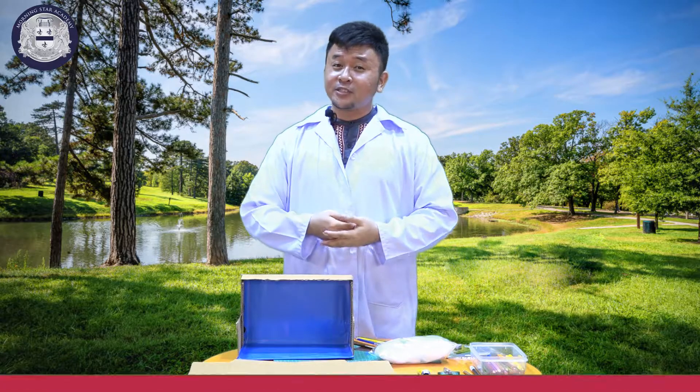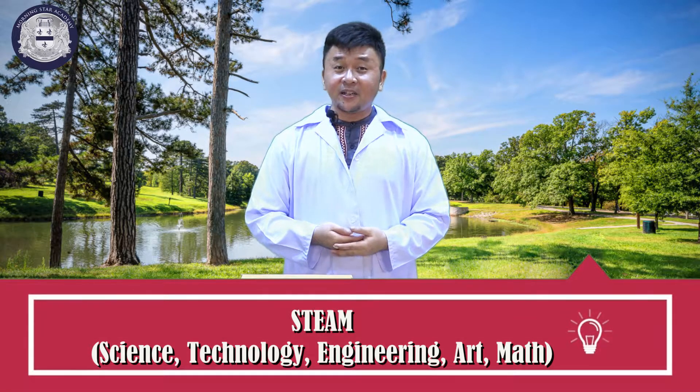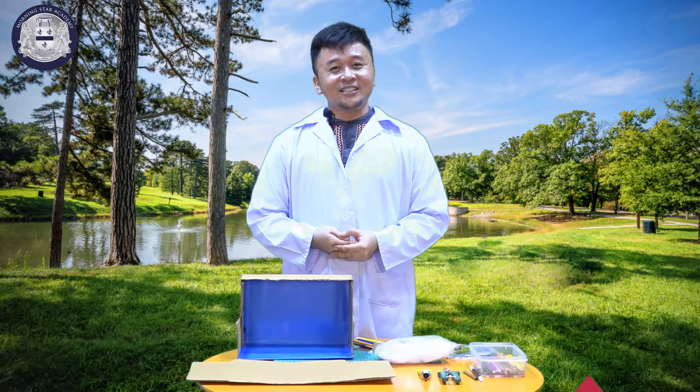Hi kids! Welcome to STEAM class where science, technology, engineering, arts, and mathematics meet all together.